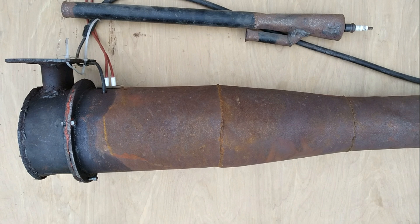But valved pulsejets have a really big problem, and that's the lifetime of their valves. The frequency that pulsejets operate at is actually really high. The V1 operated at about 40 hertz, and the smaller you go, the higher it gets. For a pulsejet that generates 100 pounds of thrust, you could expect it to be anywhere from 80 to 120 hertz.